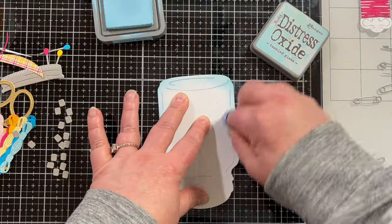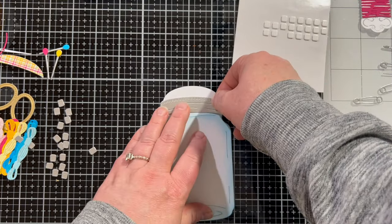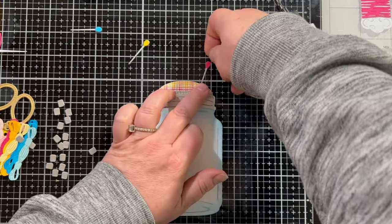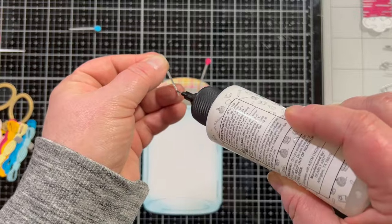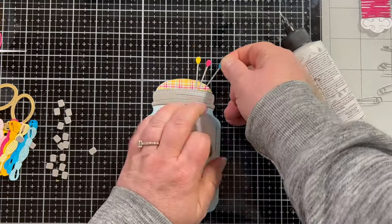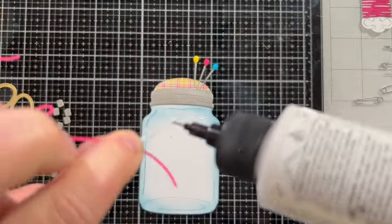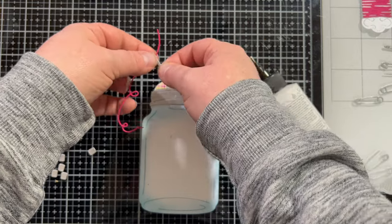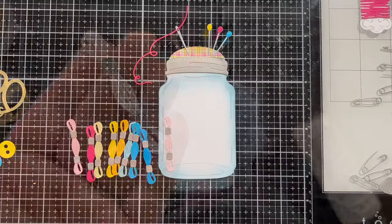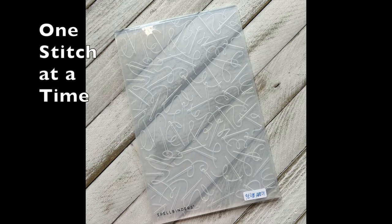Then we have the lid of the jar, die cut with brushed silver cardstock. This little piece of pattern paper with the skinny lines was the inspiration for the color combination on this card — which ended up being the color combination for all the cards in today's video. I added the pins on top, meant to be like a little pin cushion, and also added the needle, which you can thread with the die cut piece of thread that comes in this set. There are little skeins of embroidery floss added in multiple shades of each color.